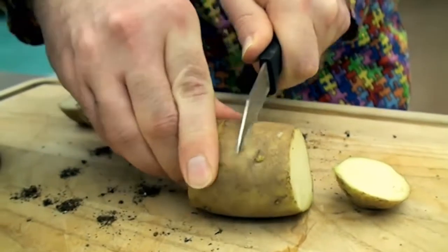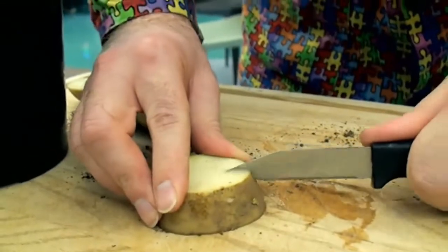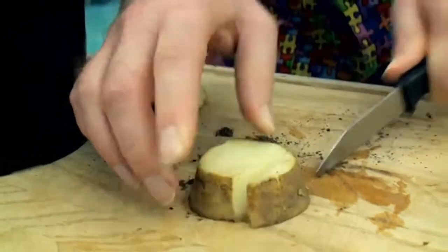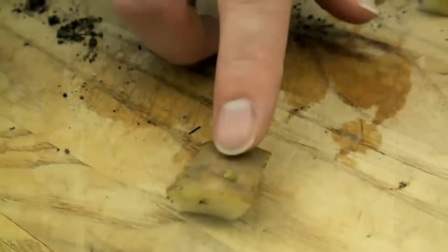What I'd like to do now is cut around one of the eyes on the potato. I'd like to make sure I've got about an inch of the potato all around the eye. As you can see, I've left about an inch cube around the eye of that potato. This is the part that will grow into a brand new plant.